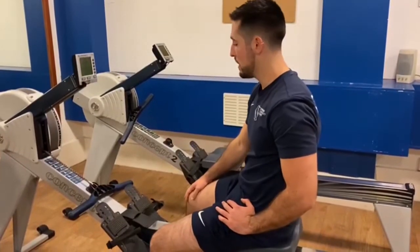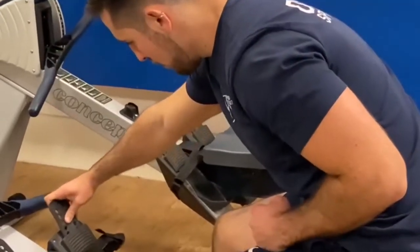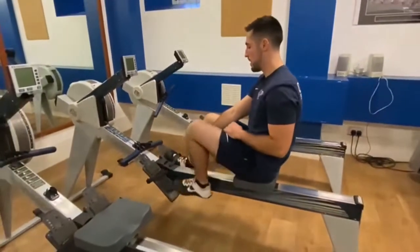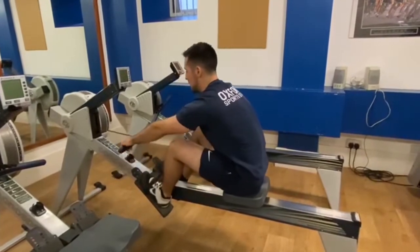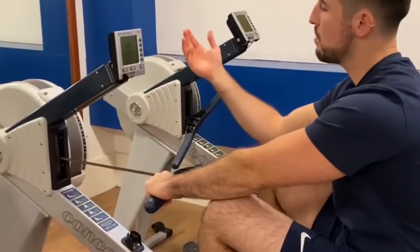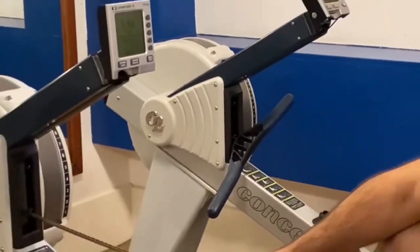We've got the rowing machine here. Very straightforward. The only adjustment you have to do is here on your feet — you can adjust the size for your shoe or your feet. Then just attach it to the belt, get it as tight as you can. Once you've got the foot in, grab the handle and start rowing. Once you do a few pulls, the screen will come up and you can pick the program that you want to do. Also, on the side, you can adjust how heavy you would like the resistance to be.